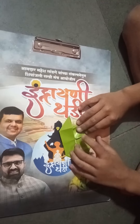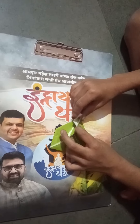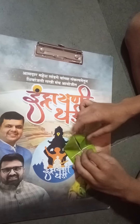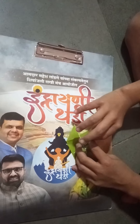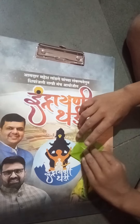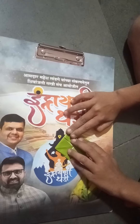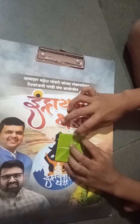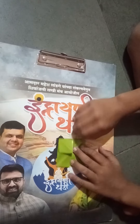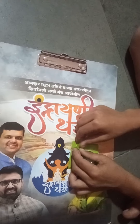Repeat the same on the other three sides. Once you have done that, take this point to the center line like this. Do it on every square.